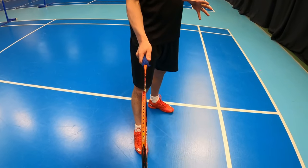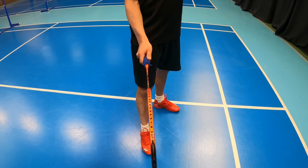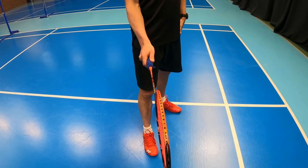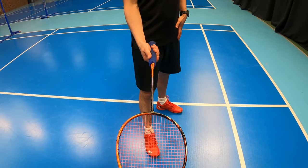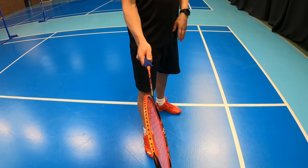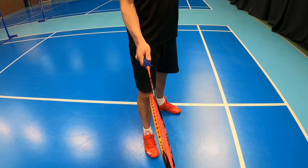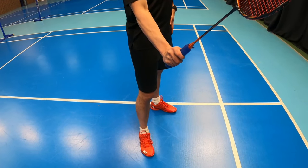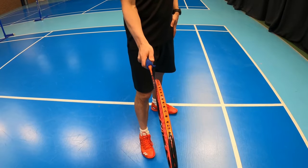The grip I'm holding now is the bevel grip. This grip will help you in the rear backhand corner. As you can see, it's not like a standard backhand grip — my thumb is actually on the curve of the racket. This helps because the deeper the shuttle goes into the rear court, it allows you to get the strings facing towards the net to then hit the shot over.